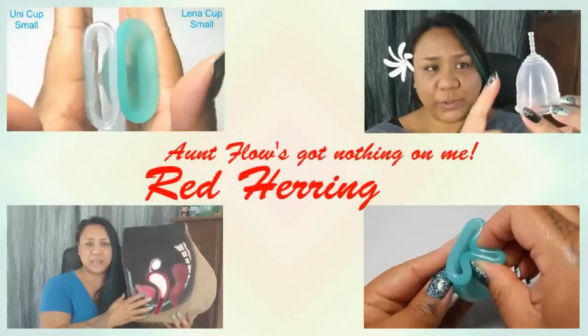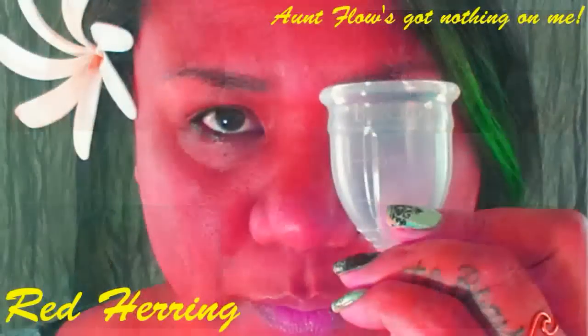Hello everyone, it's Red Herring. I hope you're having a great week. So I've been getting a lot of questions lately about the Marula cup — if I used it, if I had problems getting it to open, if it rode up on me and all that. I also wanted to go over some tips because I've gotten a lot of messages about people not being able to get it opened and also removing it. So I did have some problems and I'll share that with you.